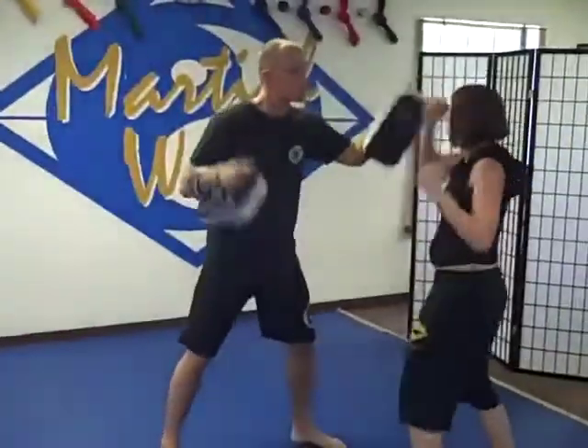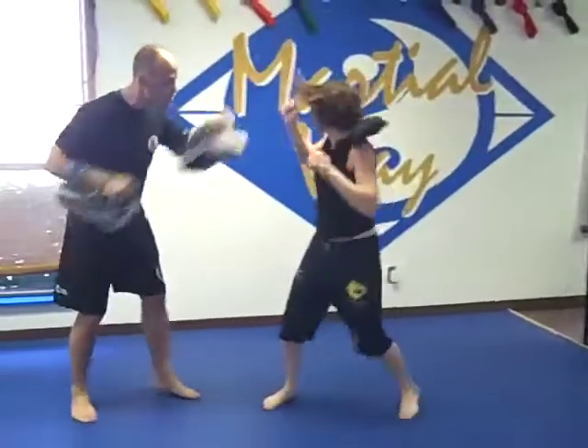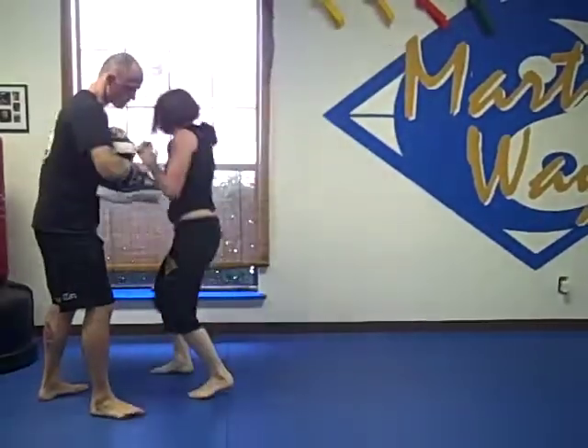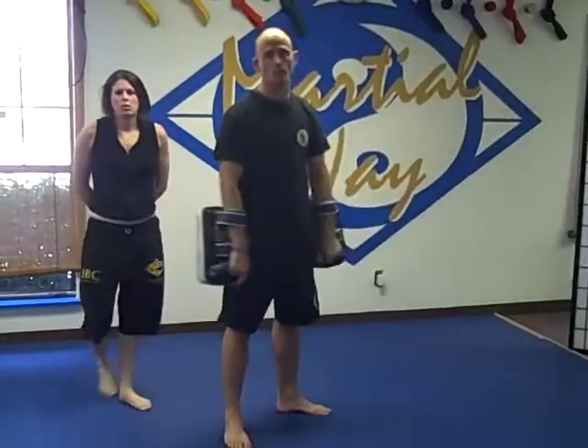We'll do it again from here. Good, that's it — that's the entire combo. Practice that and it'll keep you ready for graduation.